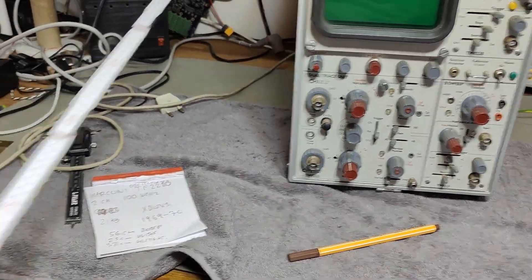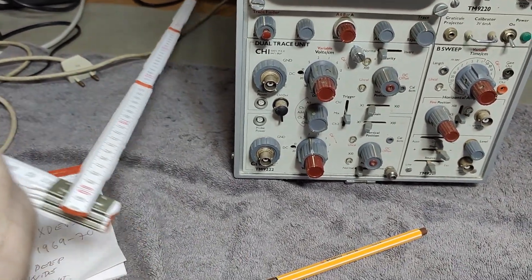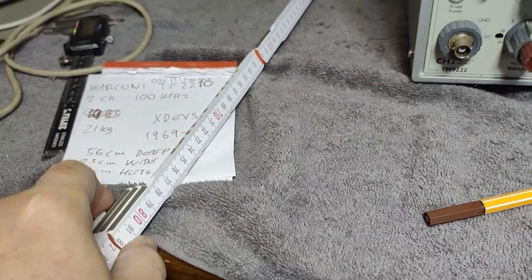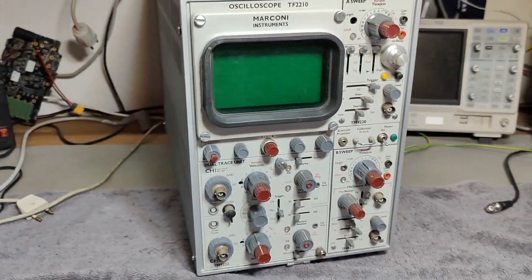I should probably show this. So that will be the 56 centimeters for the scope. I think my table here is 81 centimeters. I kind of like tables that deep so you have plenty of space to play around with.